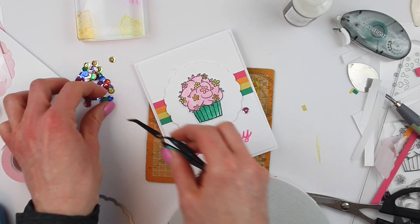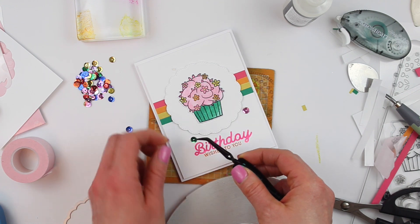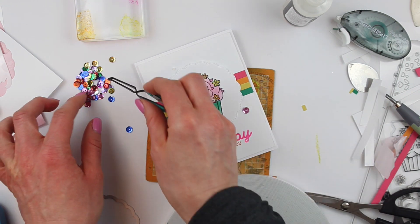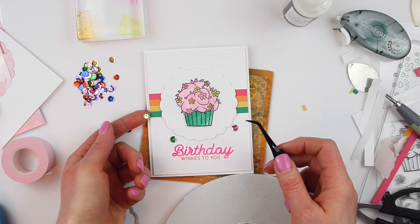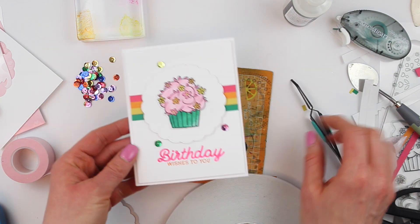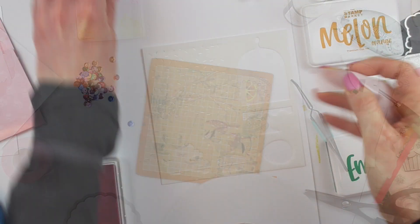I popped up my scalloped frame behind the cupcake and then I'm going to pop up this card front and add it to the white card base, leaving that little tiny bit of white frame. The last thing I want to do is add a little bit of sparkle — just three sequins. It's a pretty simple design and I wanted to keep it pretty and simple: a little pinkish purple, that emerald green, and a yellow at the top. What a fun card! Let's move on to a second card.